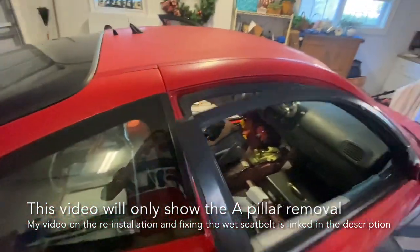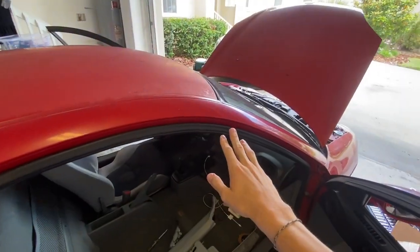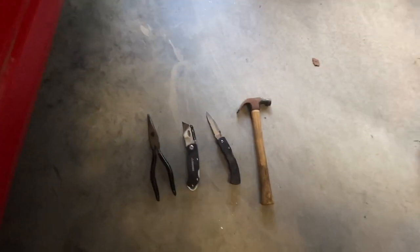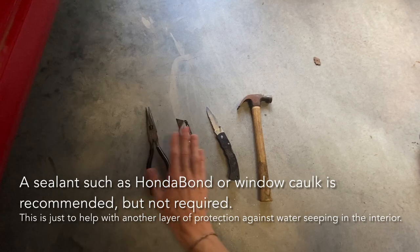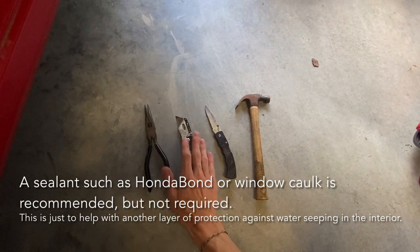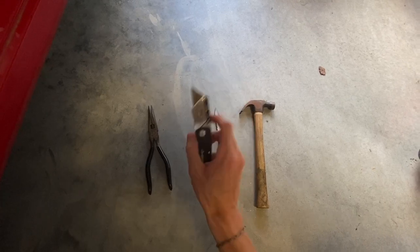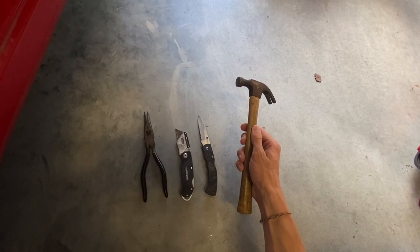They are identical but there are some things you need to pay attention to. This is after the fact — I've already done the job — but before you start there are a couple tools you're gonna need. These handheld pliers are gonna be used during the reinstallation. The razor blade will be used to cut the OEM clips; I would recommend one longer than this, which is why I needed to use this pocket knife.